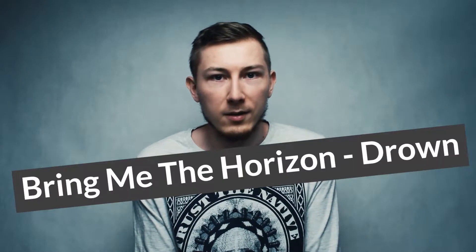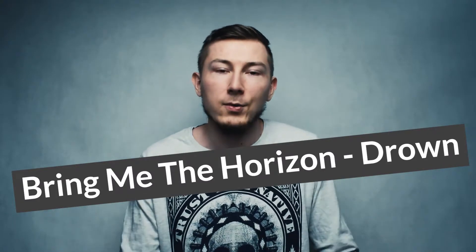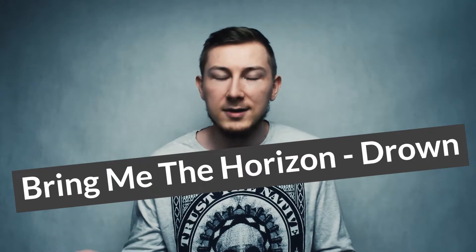For next week I will have a more interesting challenge for you. I will try to learn a song called Drown by Bring Me The Horizon. It will be much more fun to watch than technical exercises, which I know aren't very interesting to watch. But I hope the observations I've shared will be useful if you are also trying to learn to play keyboard. See you next time!